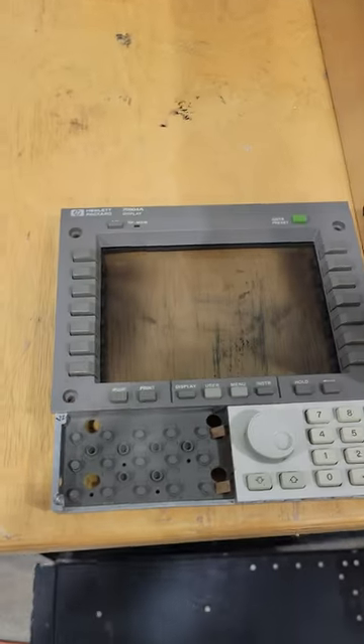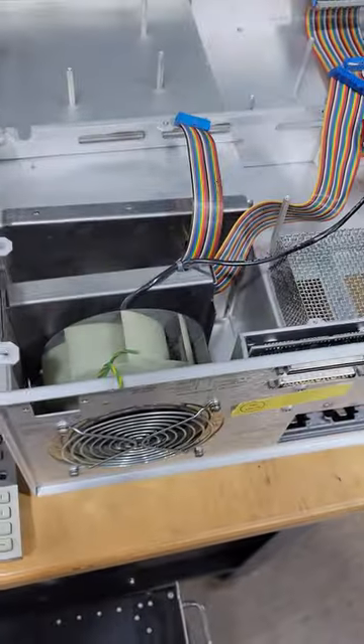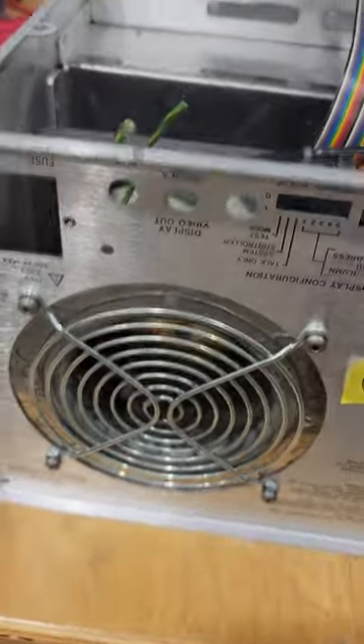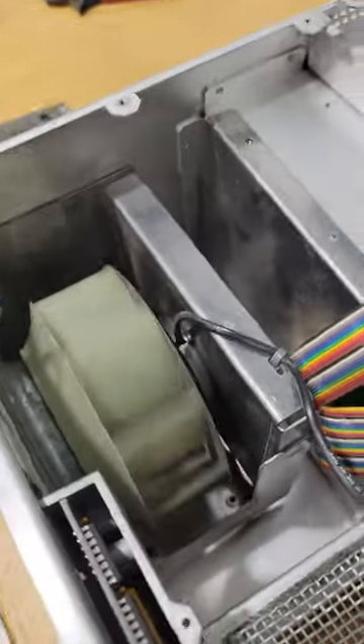I found something interesting inside this vintage Hewlett Packard 70004a that I was taking apart for repair today. It has this cooling fan in the back that's set up as a blower. The intake goes through the back port and it blows air all over.